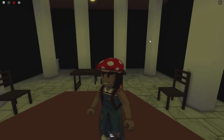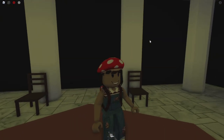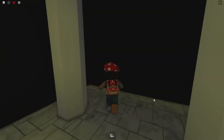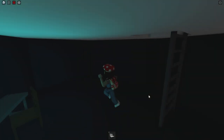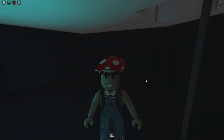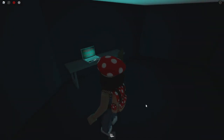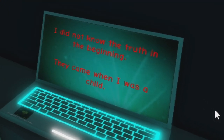You can look into these walls to see where you can get into the secret room. If that's the pillar right there, the secret room is over here. All right, I think it's here — you just walk through the wall. Actually it's not just a walking-through-the-wall situation — it's actually like a hole in the ground. You jump down and now you're in this secret bunker with a very creepy laptop situation right here. You walk over to this laptop — there's some text on it that says 'I did not know the truth in the beginning. They came when I was a child.' You have to click on this laptop.